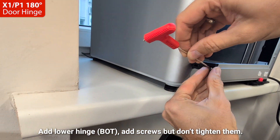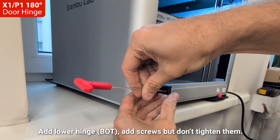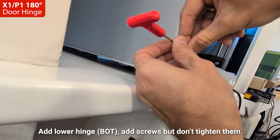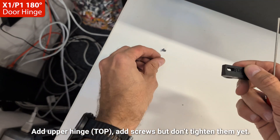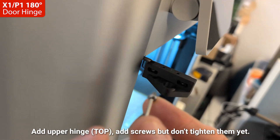Add the lower hinge. Add screws but don't tighten them. Add the upper hinge. Add screws but don't tighten them yet.